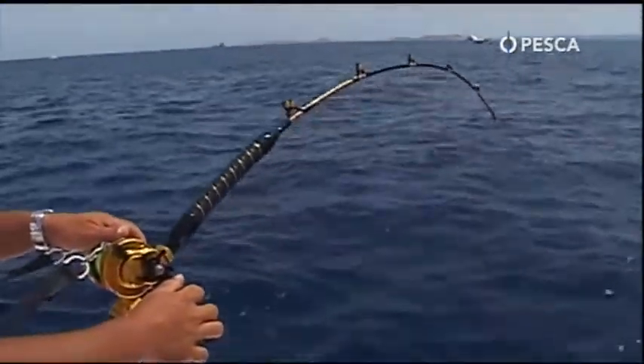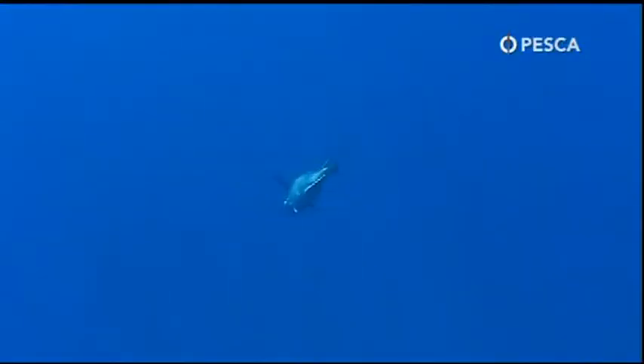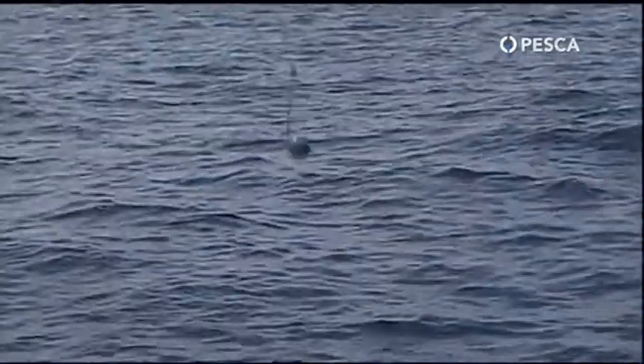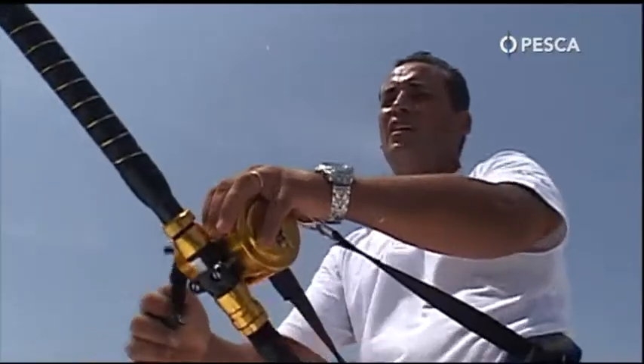Attenzione, è arrivato già l'elastico, è arrivato il piombo. Perfetto, si è mollato da solo. Sempre concentrati, stare calmi il più possibile. Così riusciamo a stancarlo prima. Lo rilasceremo.